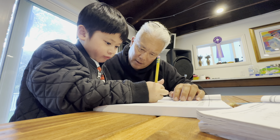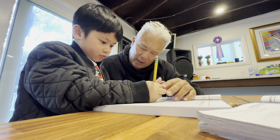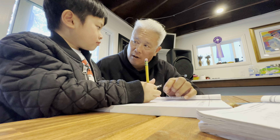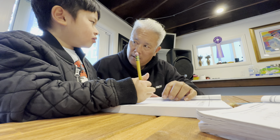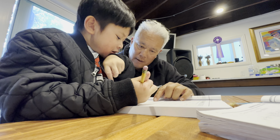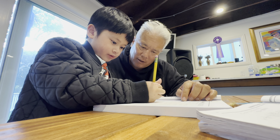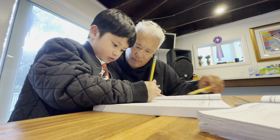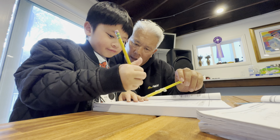Seven. Seven. Seven. Now, how do you do negative six? Is negative down or up? Down. Good. So seven, and then go down negative six. What letter do you see? D. Mm-hmm. Good. Yeah, good. So write D right there.